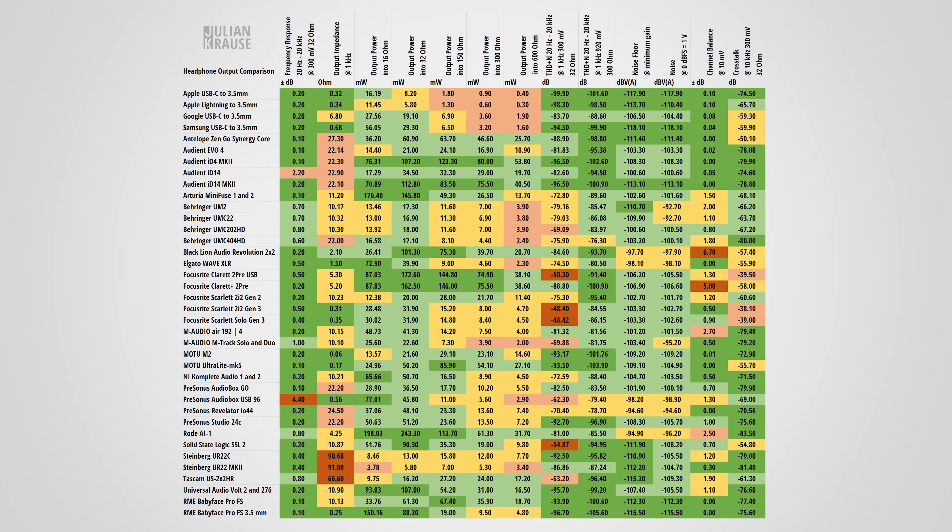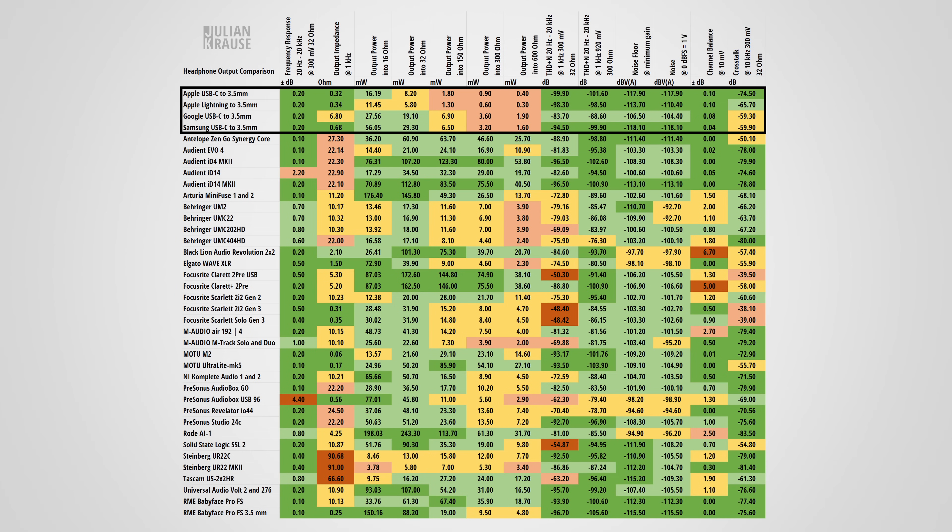It's time to dive into the audio performance. Recurring viewers might recognize this table format — it lists the most important specs for direct comparison. The colors give a rough indication of how well each adapter performs in each measurement. For those unfamiliar with the numbers, the practical meaning will be explained.